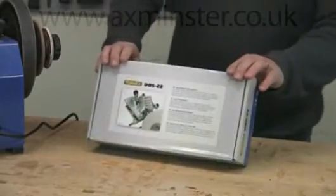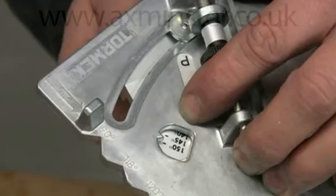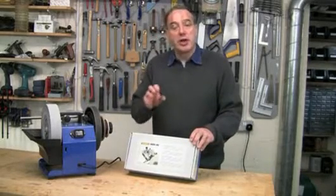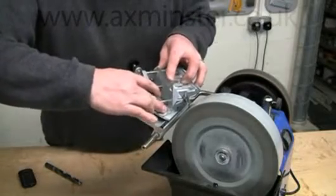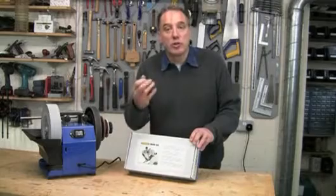The DBS-22 makes it so easy to produce precise cutting edges on twist drills at a variety of different point and clearance angles. And of course with the DBS-22 you have all the advantages of the Tormek wet grinding system, so there's no danger of overheating, you're not going to get micro cracks on the cutting edge or draw the temper.